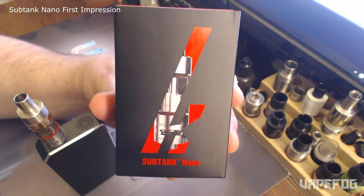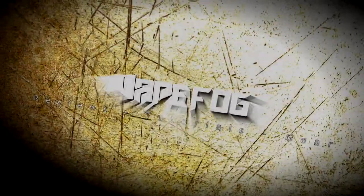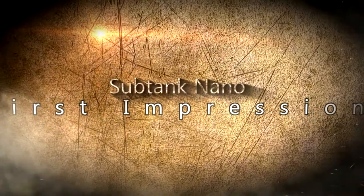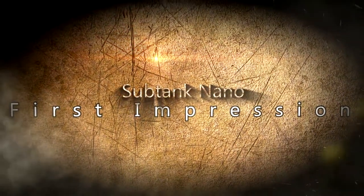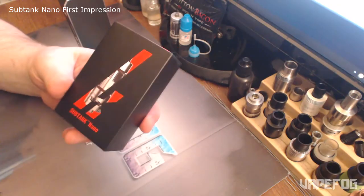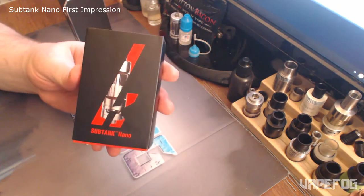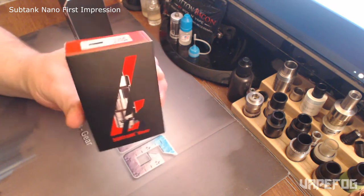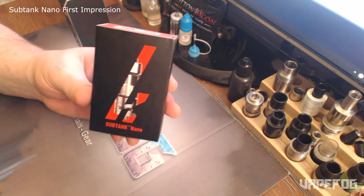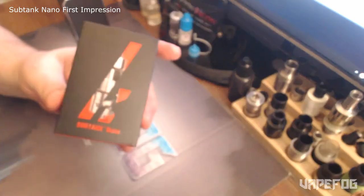Today we're going to take a look at the Kanger Subtank Nano. So as most of you know, I received the Kanger Subtank Nano in the mail and it was free from GearBest.com. They sent it out to me to do a review for you guys.